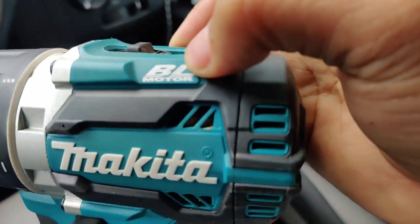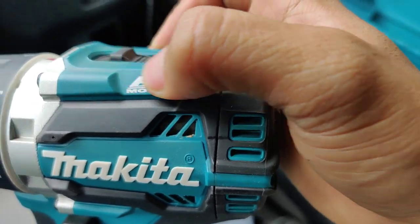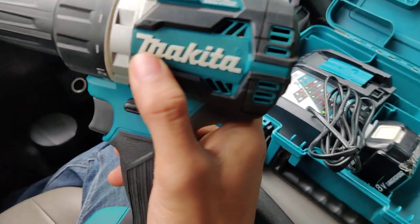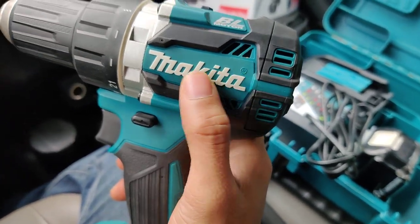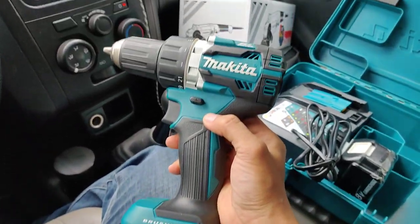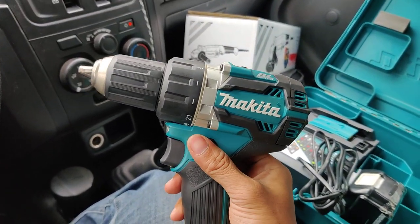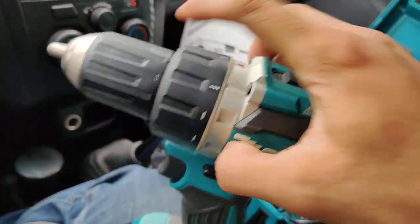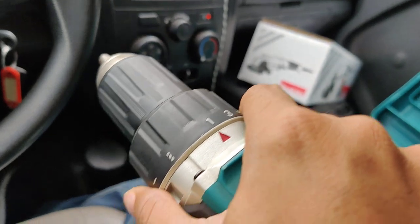This also has a hook. This is a brushless motor — we focus on the flat part, and the BL motor symbol is on the top. The Makita brand looks very premium and professional, suitable for job site workers.